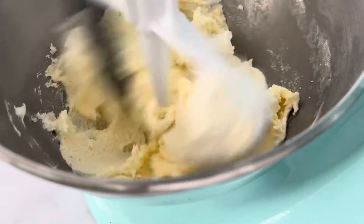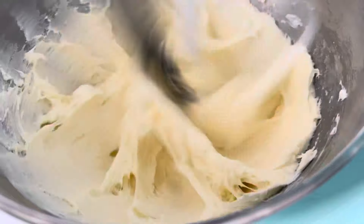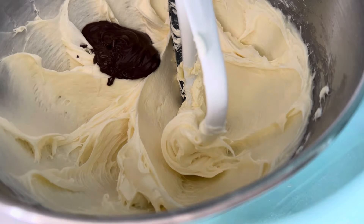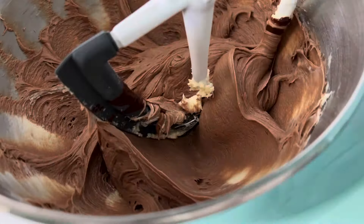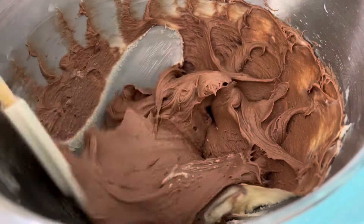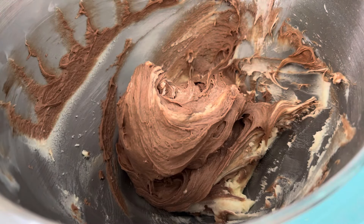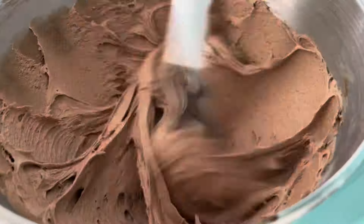Then add in the cream cheese and beat that on high for another minute. While that's beating together, melt your dark chocolate in the microwave. Once the dark chocolate is melted, you can stop the mixer and add that straight into the cream cheese icing. Beat the mixture on high for another minute. Don't forget to scrape down the sides and the bottom of the bowl to ensure all the ingredients are well incorporated. Beat for another 20 seconds and then your dark chocolate cream cheese icing is ready.